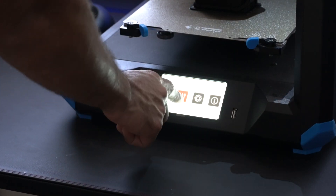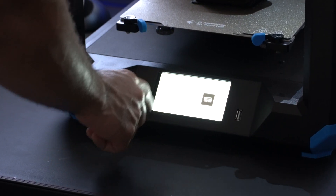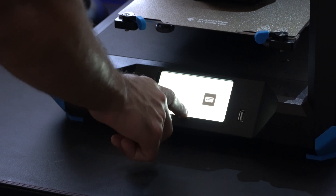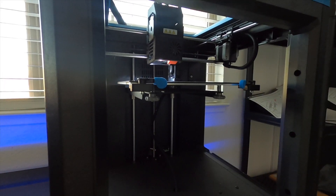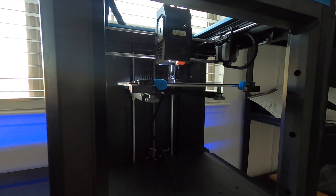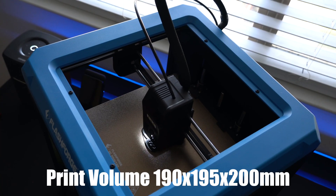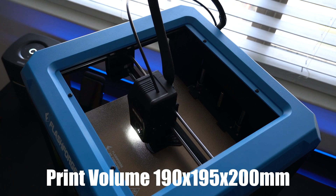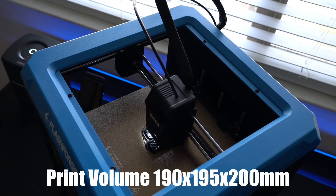Once it's doing its thing it's actually extremely quiet, so for household use or even school use in the classroom, this is pretty quiet. The printing volume — the space down here — is pretty large compared to other 3D printers around the same price tag. Its specs are pretty impressive: the volume size is 190mm deep by 195mm wide, and the height is about 200mm.